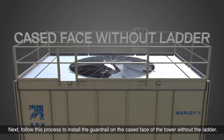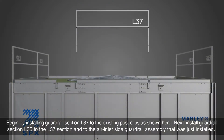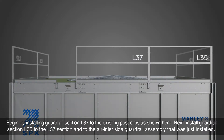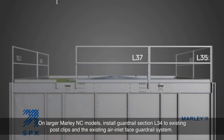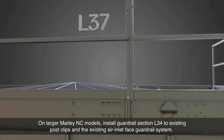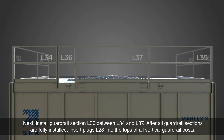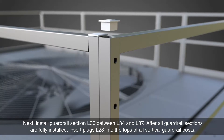Next, follow this process to install the guardrail on the cased face of the tower without the ladder. Begin by installing guardrail section L37 to the existing post clips, as shown here. Next, install guardrail section L35 to the L37 section and to the air inlet side guardrail assembly that was just installed. On larger Marley NC models, install guardrail section L34 to existing post clips and the existing air inlet face guardrail system. Next, install guardrail section L36 between L34 and L37. After all guardrail sections are fully installed, insert plugs L28 into the tops of all vertical guardrail posts.